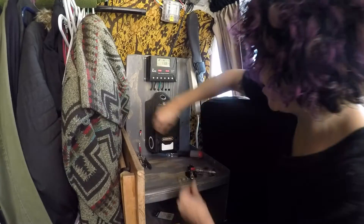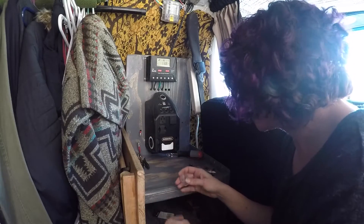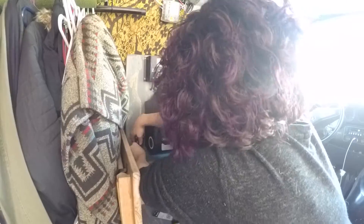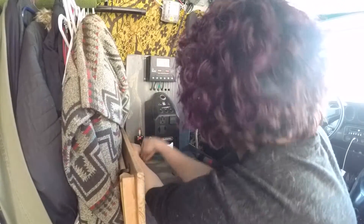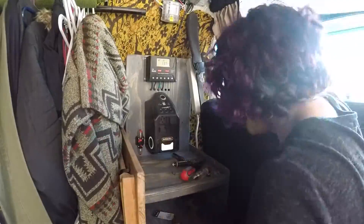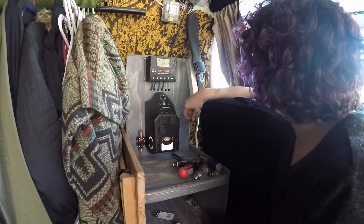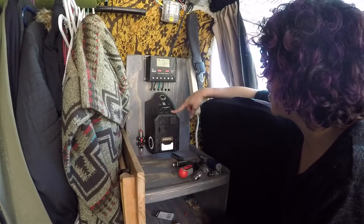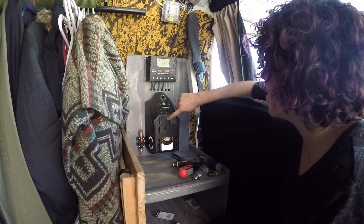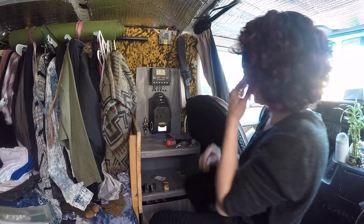I'm using some vice grips to hold up the wires because they keep sliding behind it. I grab the cap, get it in place, and the inverter is running again. Cool — and that's how we do that. Done!